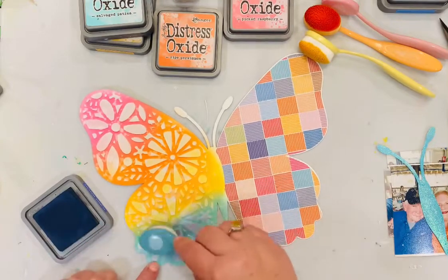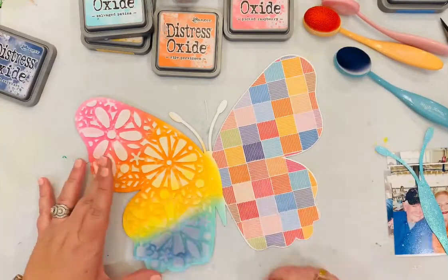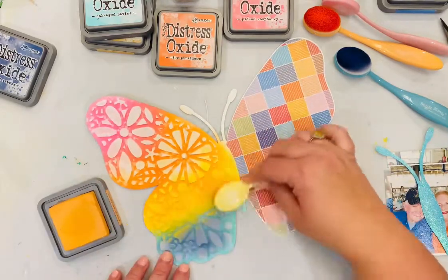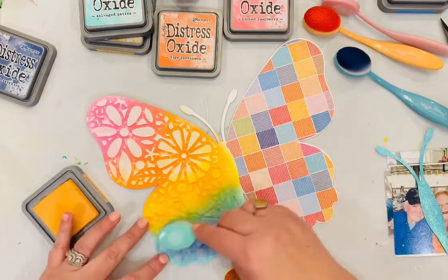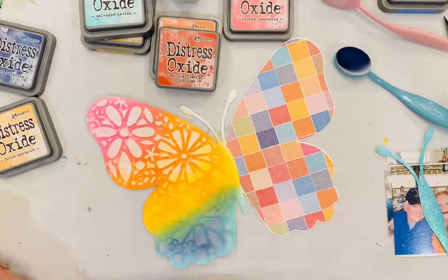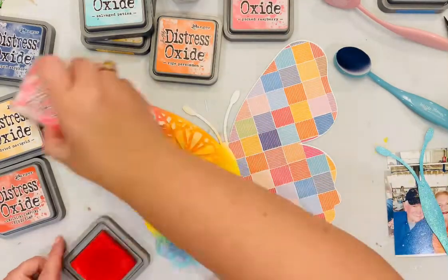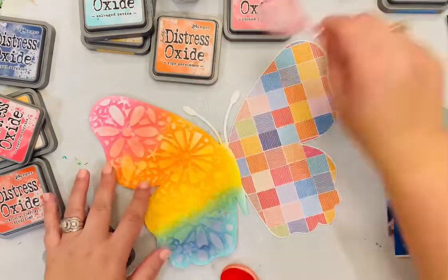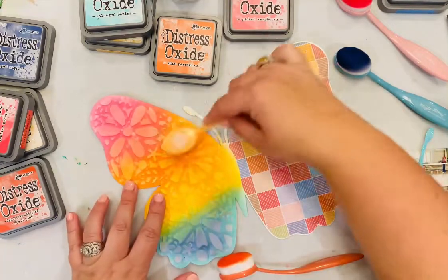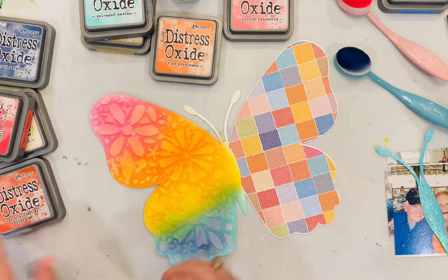Now I'm going back very lightly with ink blending brushes — I like to use Waffle Flower ink blending brushes — going back with a shade or few shades darker for that navy of each of those distress oxide colors. I really just want it to be on the texture paste. Sometimes I'll lay a stencil back down over the texture paste, but because I was using that cardstock as the stencil it didn't hold up. It works just as well to blend in some of those inks over the texture paste — I'm not trying to change the color of the background, just lightly covering that white.